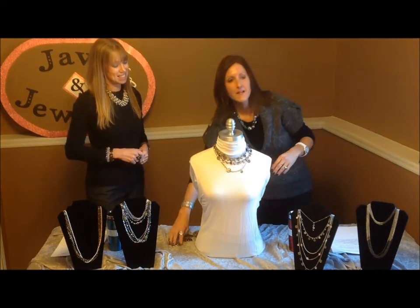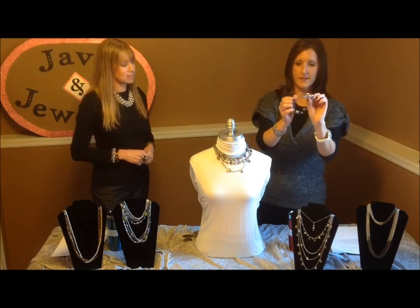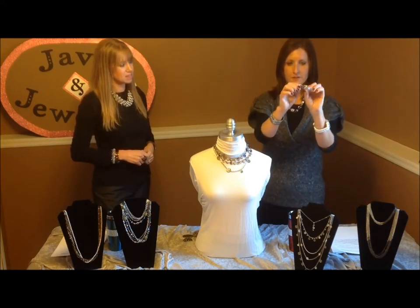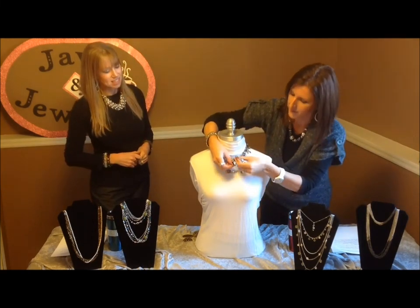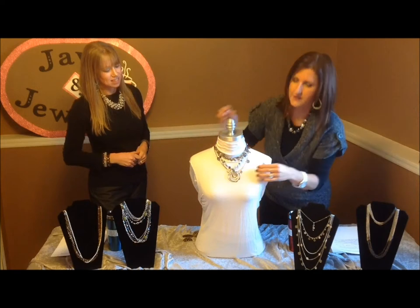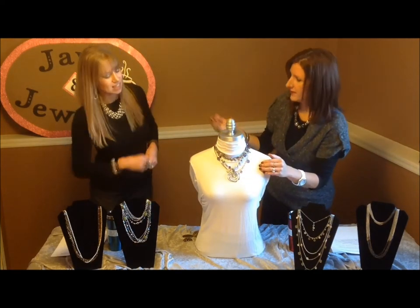Then we're going to take the slide called Silver Swirl — this is one of my top selling slides. What I like about these is they have a magnetic hinge closure. So we're going to put that right over the beads, which is nice and you don't have to worry about sliding it side to side — you can go right over the beads. That's three looks.